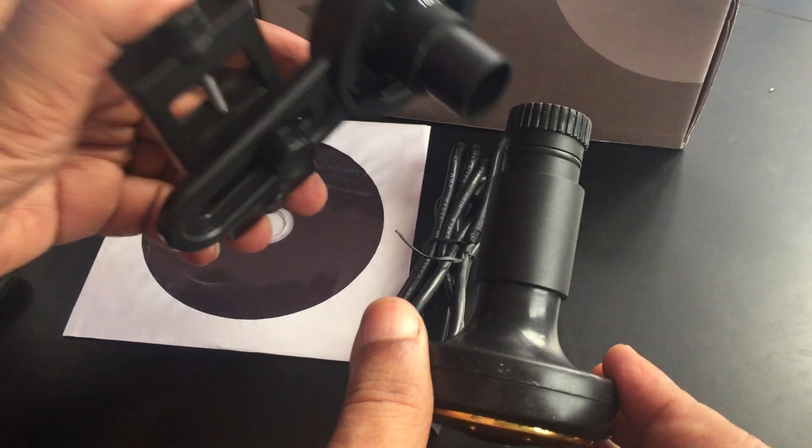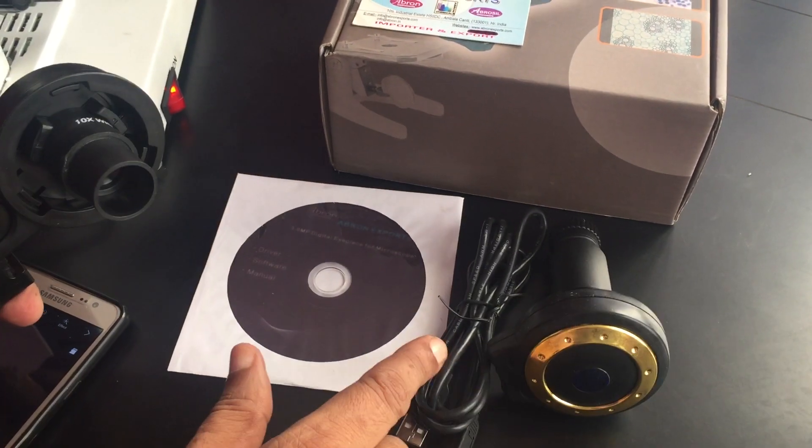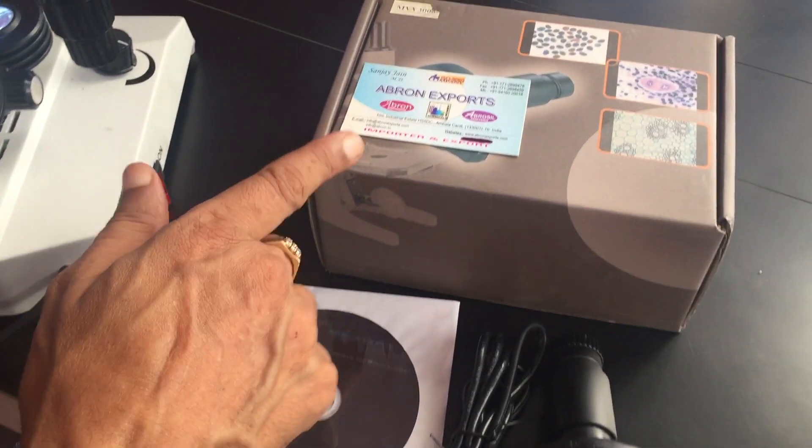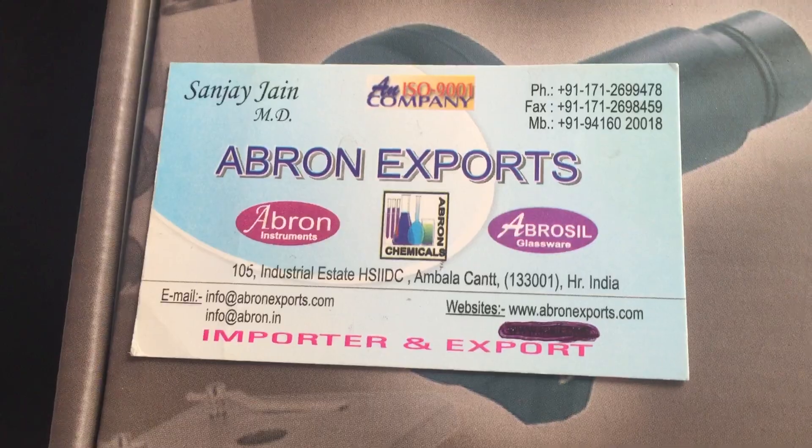These can go directly into an eyepiece — in place of an eyepiece, you can take out the eyepiece and put it there. Wire and software — everything is there. Please visit abronexport.com and see the microscopes.